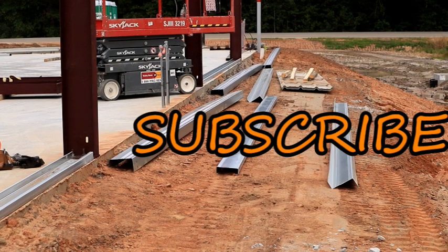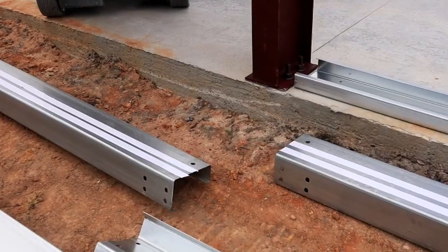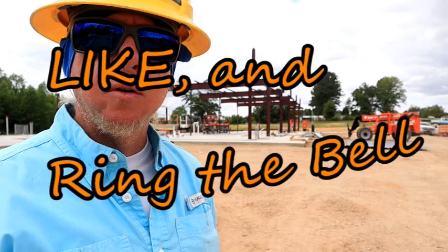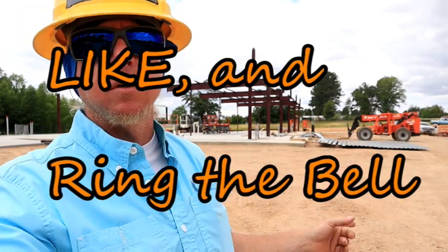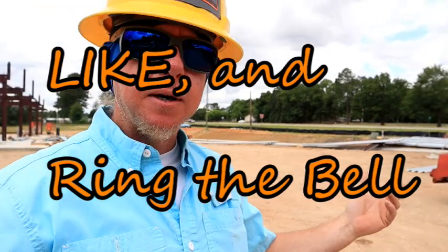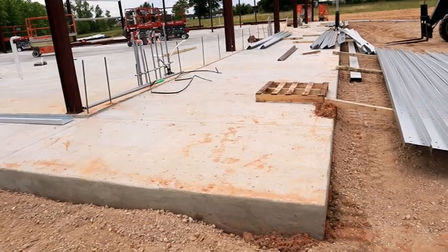On this whole job I only have five eave struts, so when they come off the truck, and as long as the manufacturer stacks them in the same place, I can grab all five and take them to the back of the slab and lay them down. Then later, if a lift isn't available but my guys get there and they're erecting, all they've got to do is walk over to the pile and carry it 20 or 30 feet.